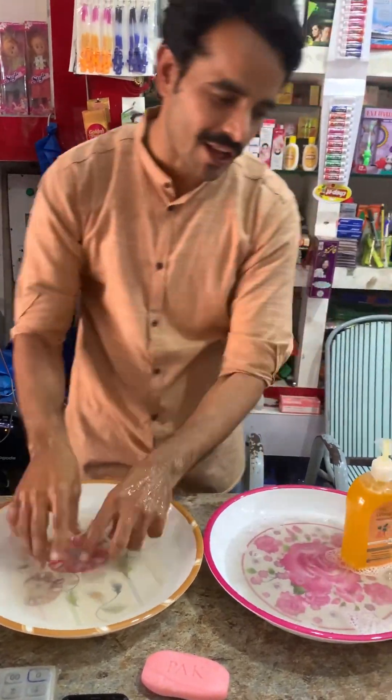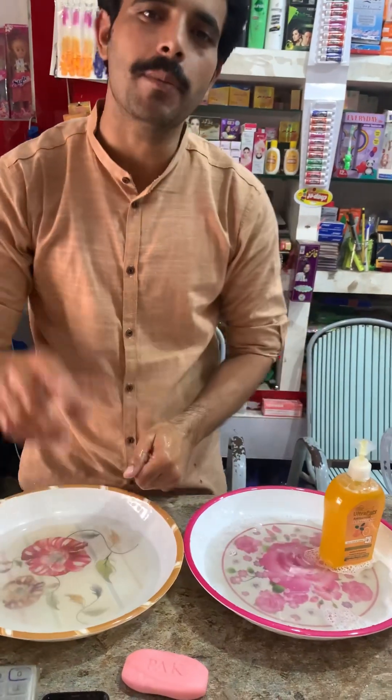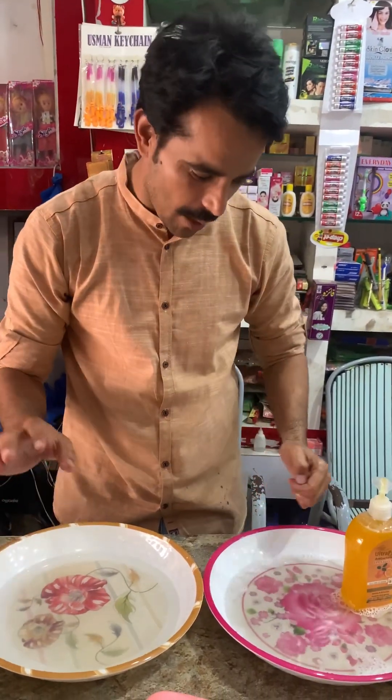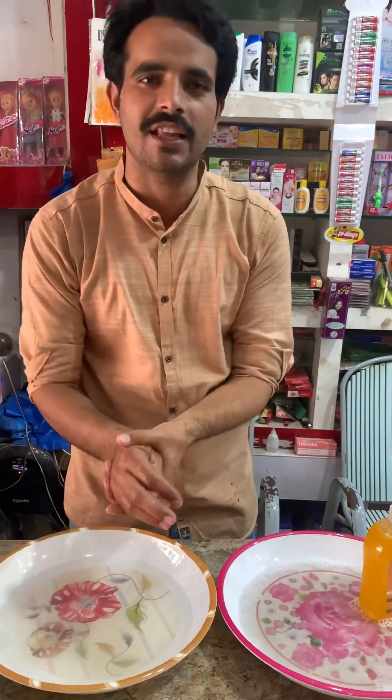Okay guys, you've seen the saabon. So you've got to tell us about the saabon — it's good for the saabon. So please comment and tell us. If you like this video, please like this video.